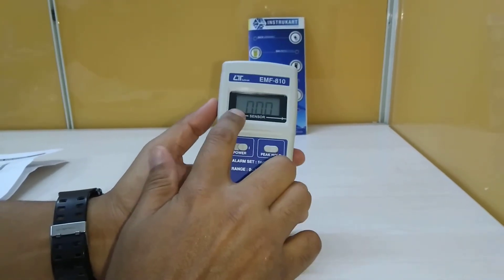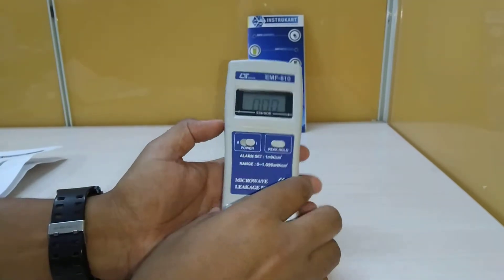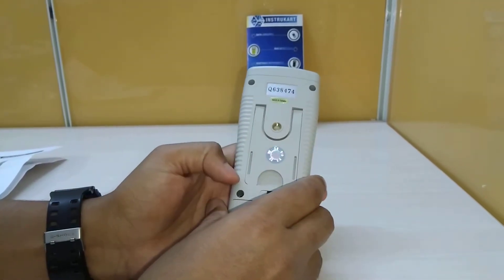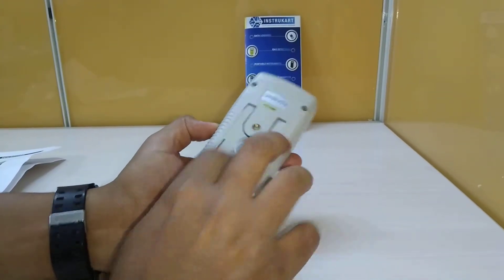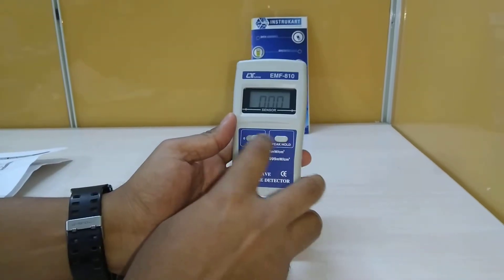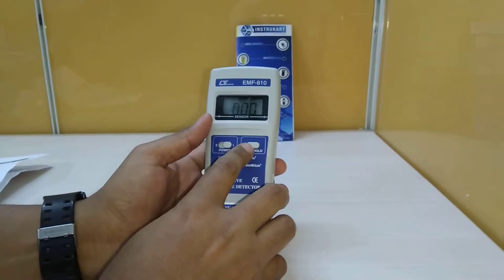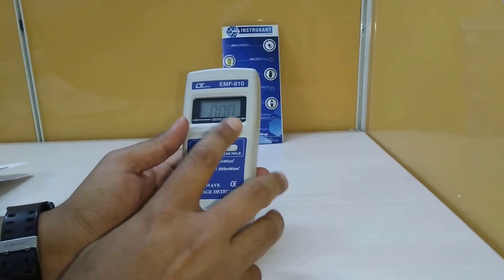The resolution for this is 0.001, and the accuracy for this instrument is less than 2 dB. It has also got two buttons for operation: one is for power, and one is for the peak hold to latch the maximum measuring value.